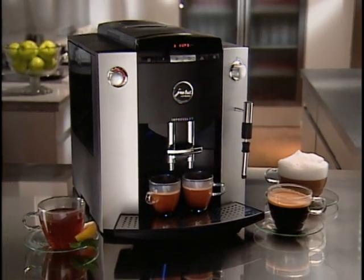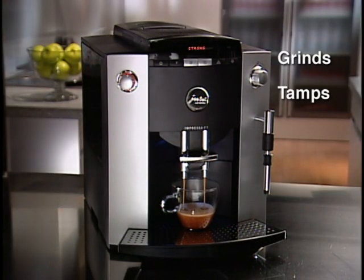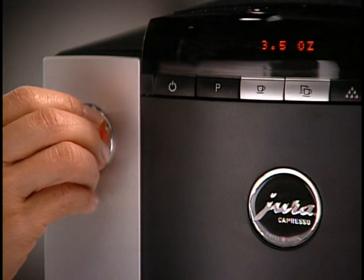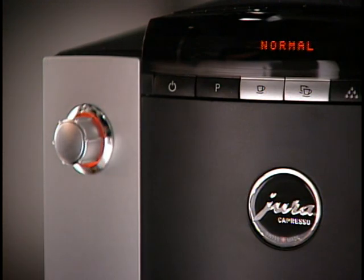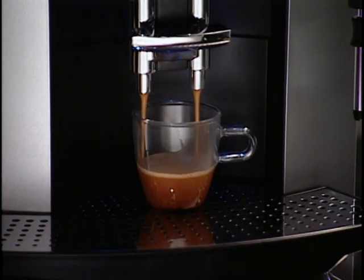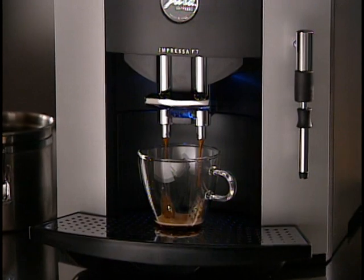Make one or two cups at a time, fresher than in a coffee bar. Just push a button and the F7 grinds, tamps, brews, and cleans up in less than a minute. The bright LED dialog system displays easy-to-understand instructions and shows you the strength and size of coffee you're brewing. And just about any size cup will work with your F7.